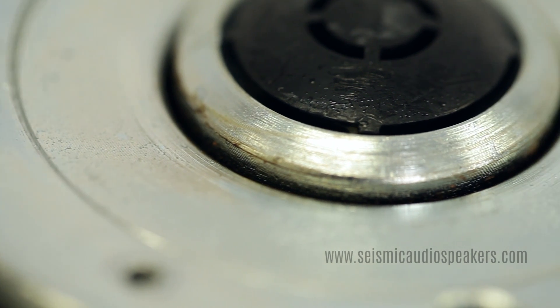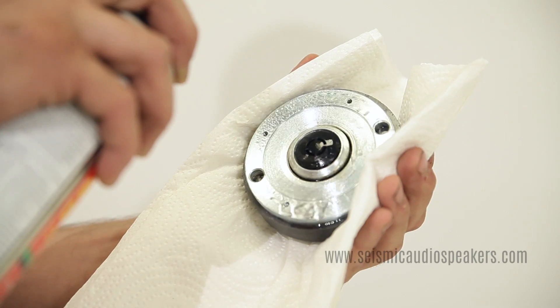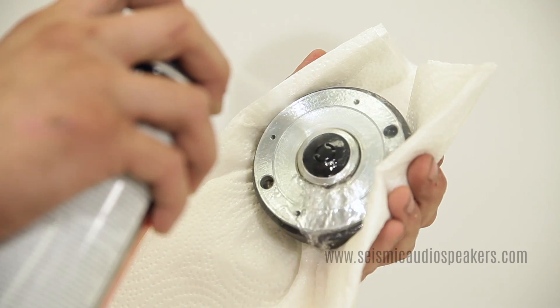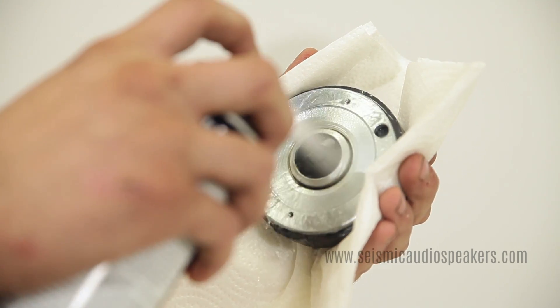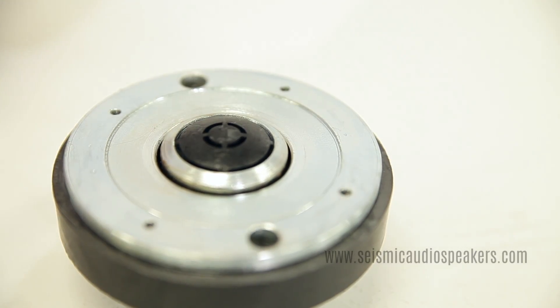It's not necessary, but now is a good time to clean the unit. We use brake cleaner. In a well-ventilated area, spray the compression driver. Wipe it clean and allow about five minutes for it to completely dry.